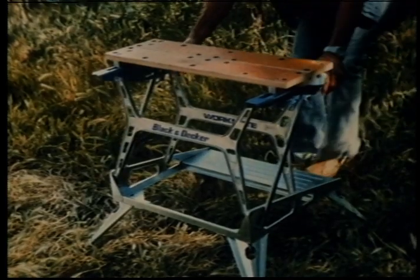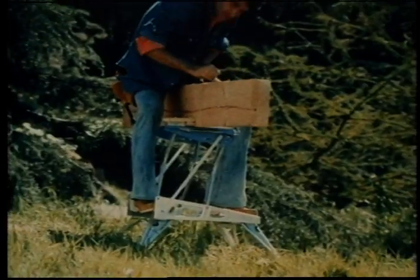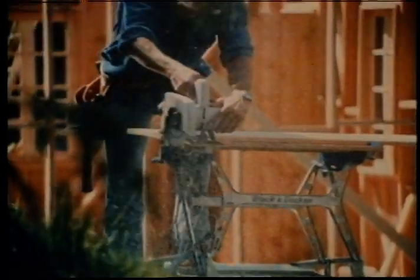It's more than a bench and more than a vice. It's got both things working, and that's kind of nice. Because when you're doing a job that should take two, the Workmate does the holding for you.